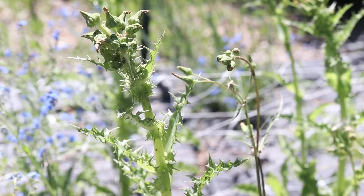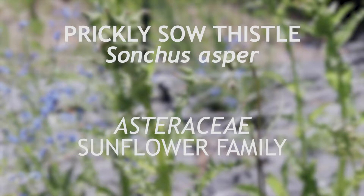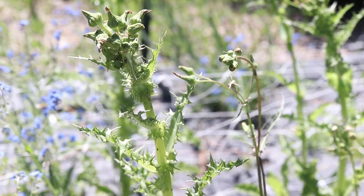This is prickly or spiny sowthistle, a member of the family Asteraceae that is closely related to perennial sowthistle and prickly lettuce. It is native to Europe, Africa, and Asia, and has become naturalized throughout much of the world. It is an annual that blooms in the summer.